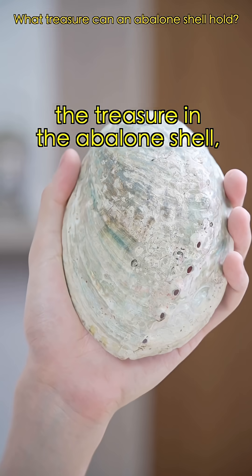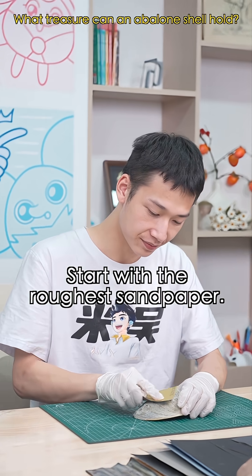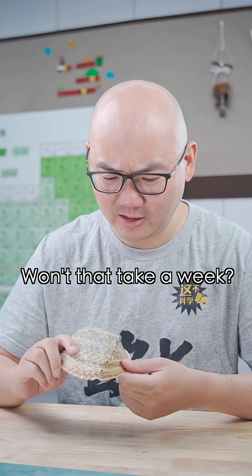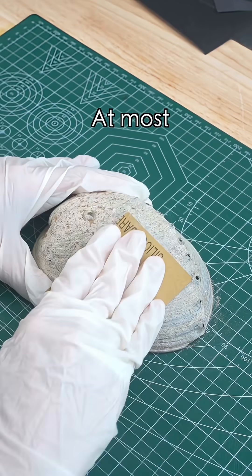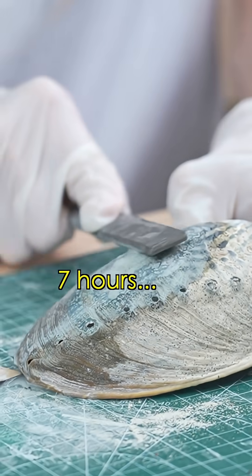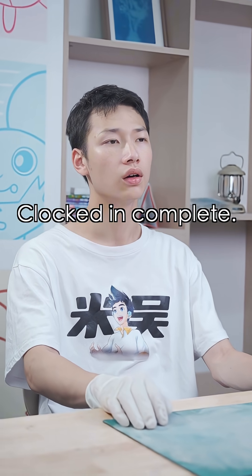To obtain the treasure in the abalone shell, you first have to haul it. You start with the roughness of sanding. This shell is so tough — won't that take a week? Not a whole week. At most, two, five, or seven hours. Maybe. Feels like a clock due for a shift. Clock is complete.